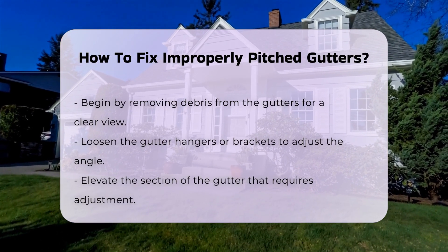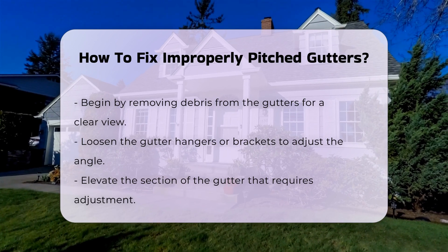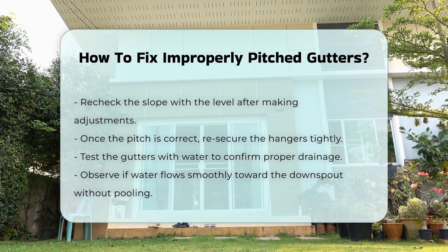Once the hangers are loose, elevate the section of the gutter that needs adjustment. Check the slope with the level again. When the pitch is correct, re-secure the hangers. Ensure they are tightly fastened to maintain the new angle.